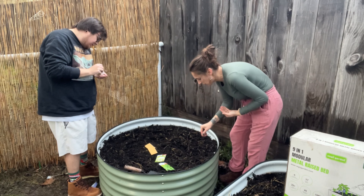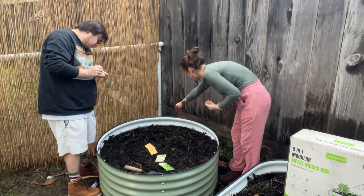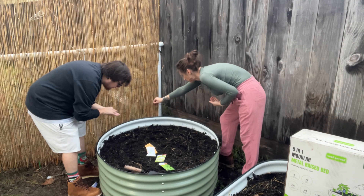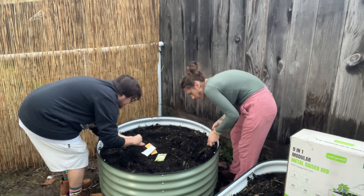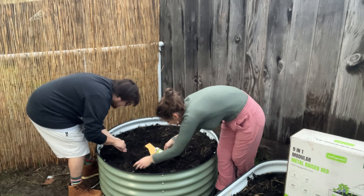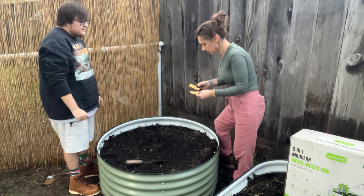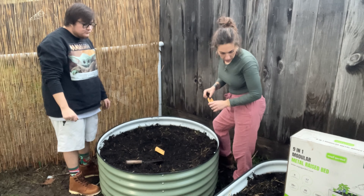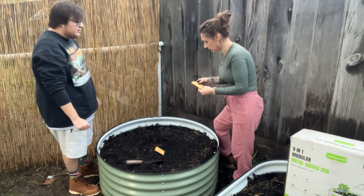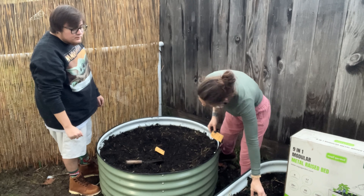The first one is parsley. We're putting the shorter varieties on the outside and the taller ones in the center, that way the taller ones don't block the shorter ones. We'll do the coriander — oh wait, cilantro is coriander, so we already planted this one. So we'll just go to the mint now. Cilantro is coriander and that was the second one we planted.